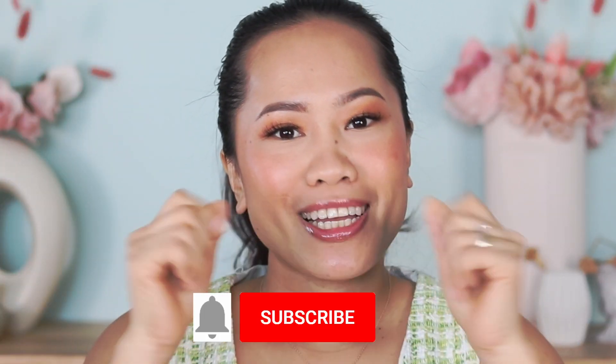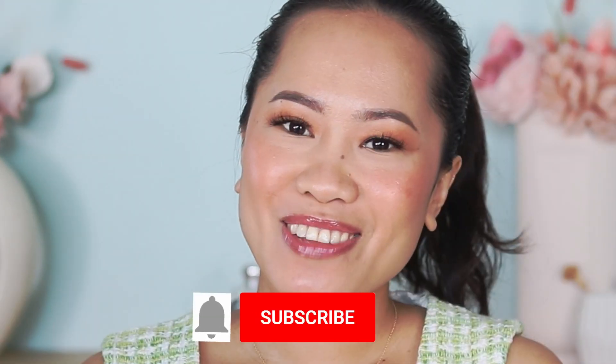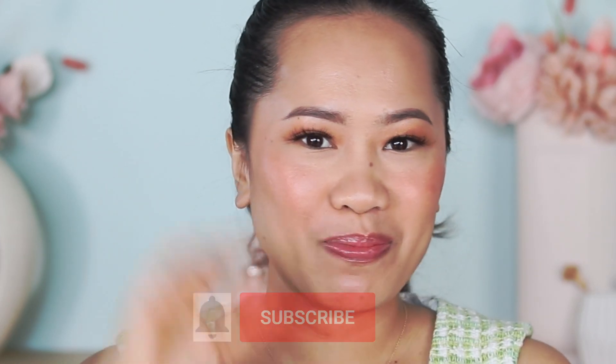Overall these products are worth it, especially if you can get a discount. I really love them. That's everything from me today — thank you for watching and I hope this helps. Let me know if you have any suggestions or comments down below. Don't forget to hit like on this video and subscribe if you haven't yet. I'll see you in the next one — bye guys!